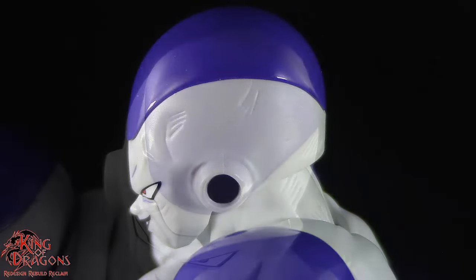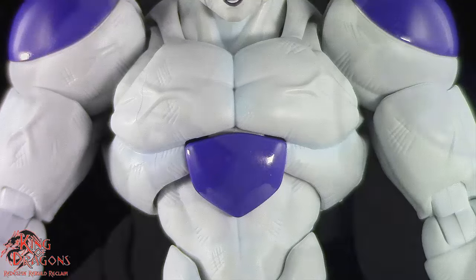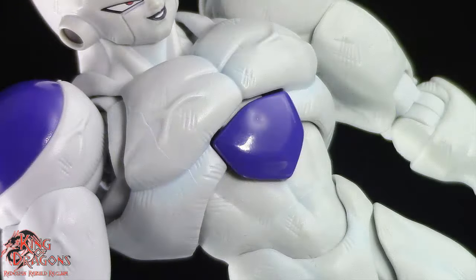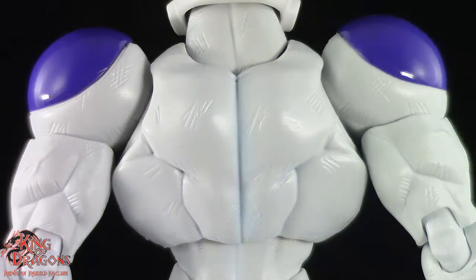The purple part of his head is done in a really nice glossy purple. Going all the way to Full Power, you can see that Frieza has a very muscular chest. The muscle striations in his chest are nicely done and the veins are a nice touch. You can see that Frieza actually has a much thinner waist compared to his upper torso. We do have scuff marks going throughout his torso but unfortunately they're not painted.